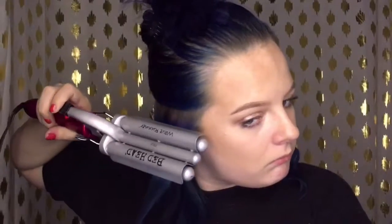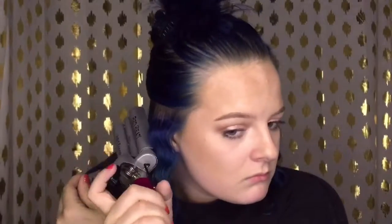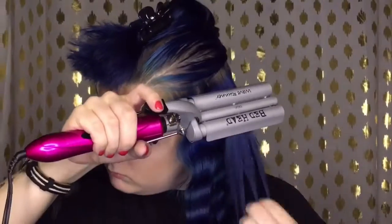This is the Bedhead Wave Runner. I've had this for a few years now and I don't really use it that much, but I wanted to try it for this video because it fits the theme — it's what I used to do back in the day. I'm just using that and crimping my entire head of hair.